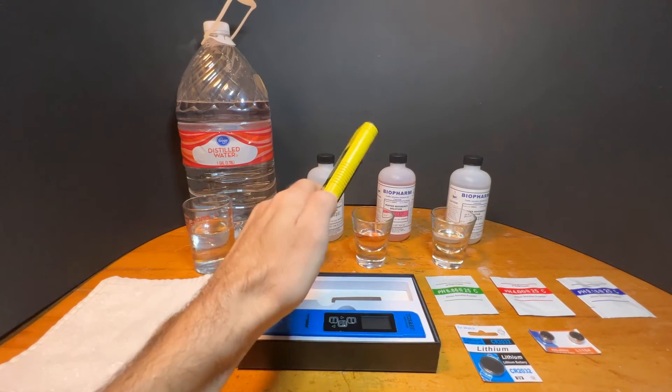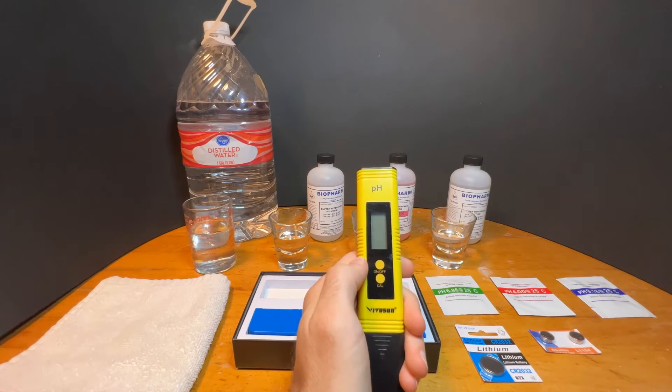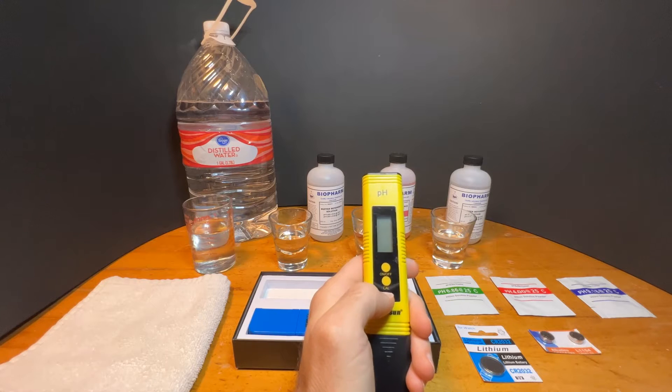The PH meter should be calibrated before your first use and any time you accidentally hit the calibration button, then about once every month during regular use.